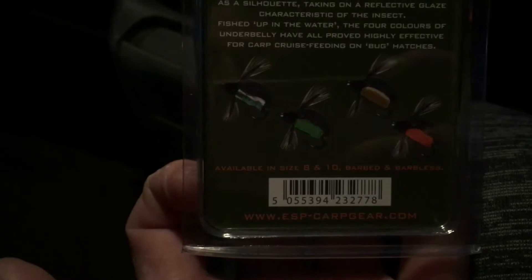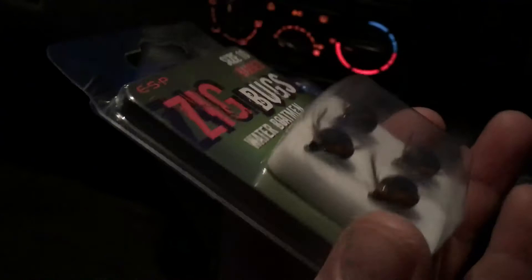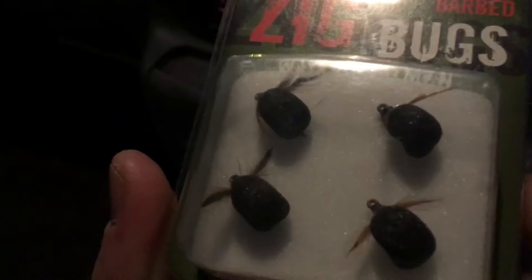They just look absolutely perfect when they're buoyant in the water. With the underbelly detail on the back, they've proven effective for carp working through the water, feeding on bugs and ignoring bait on the bottom as it starts to warm up — rather than sitting behind dormant rods expecting carp to move in. They are just super buoyant and I've seen people fishing with these, so I'm going to give them a go on the next session.